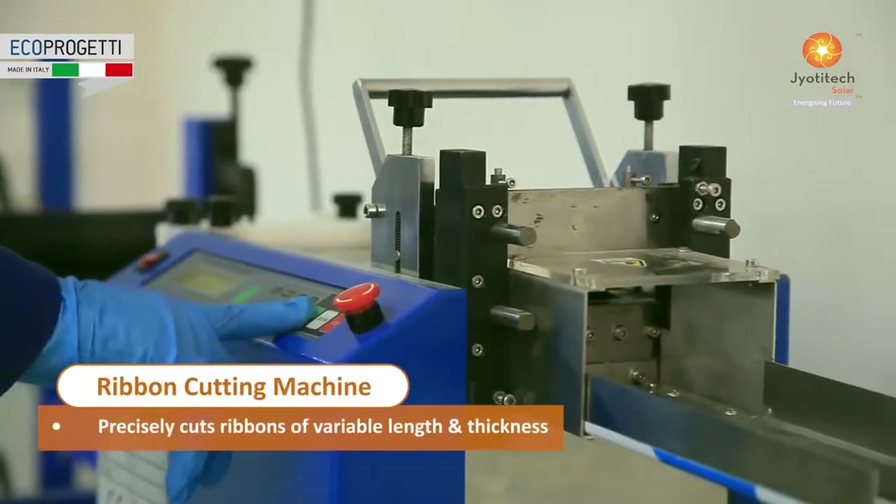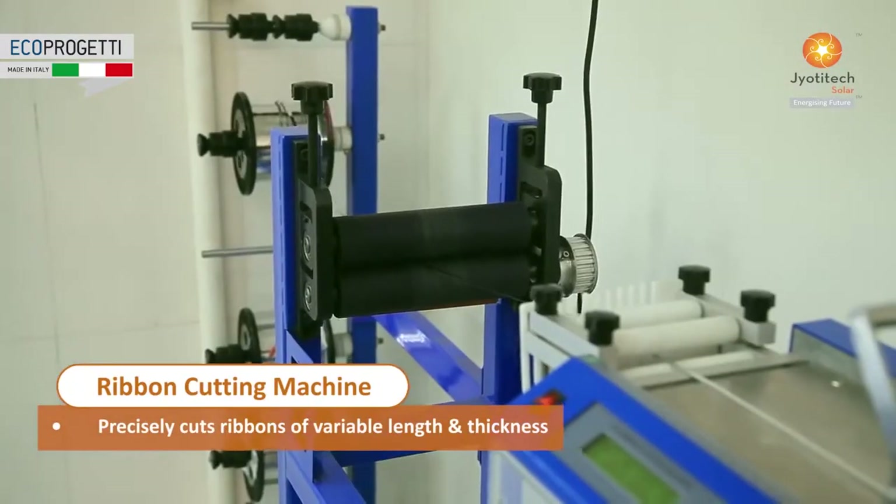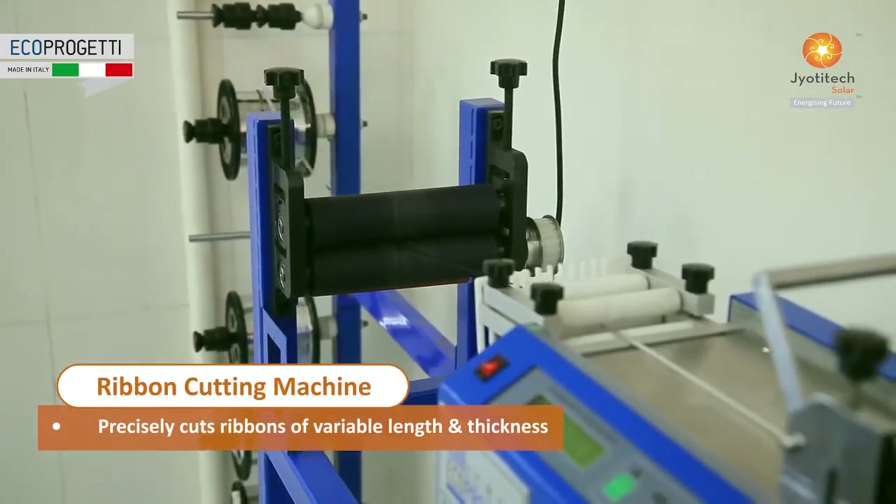The ribbon cutting machine precisely cuts ribbons of variable length and thickness.